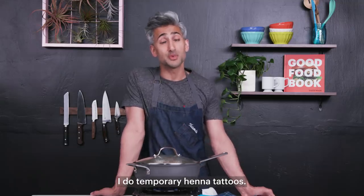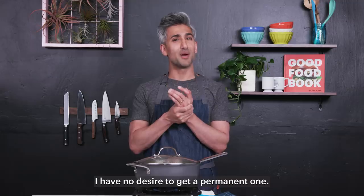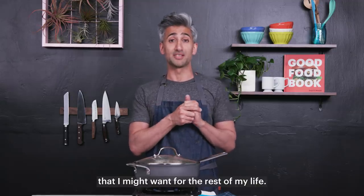I have no tattoos. I do do temporary henna tattoos — you'll see me a lot of the time with a henna tattoo. I have no desire to get a permanent one. I can't find a fashion trend I can commit to for the rest of my life, so I definitely can't find a tattoo I might want for the rest of my life.